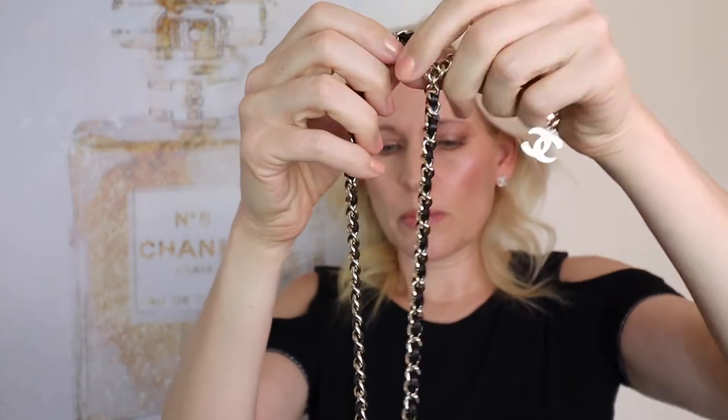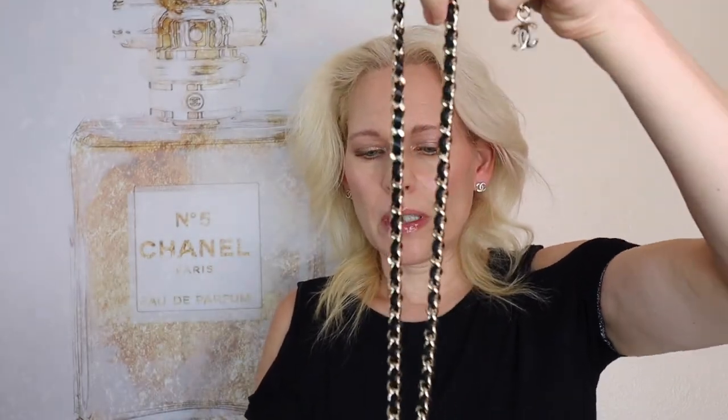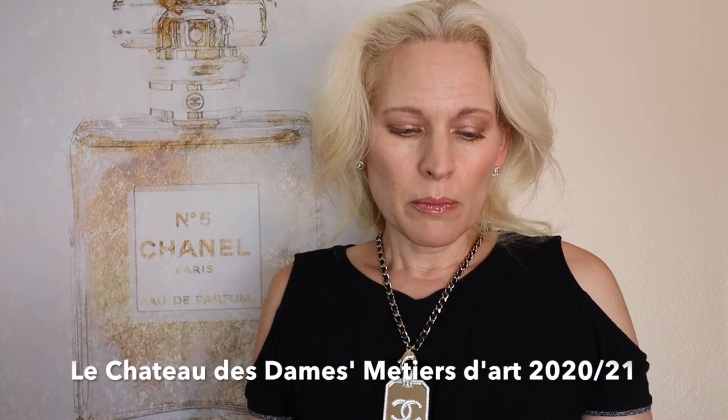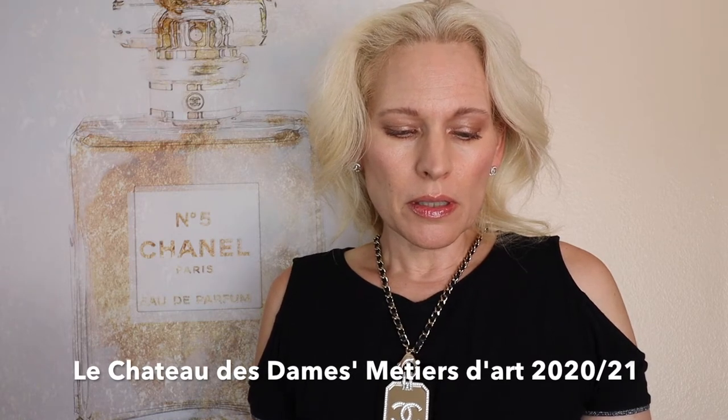I will show you how it looks when it's on. This is quite heavy — I'm guessing it might be about half a pound. So let me just pull this up here so you can see. This is how the lanyard looks. This is from the new collection — the D'Art 2020-2021 collection in boutiques.